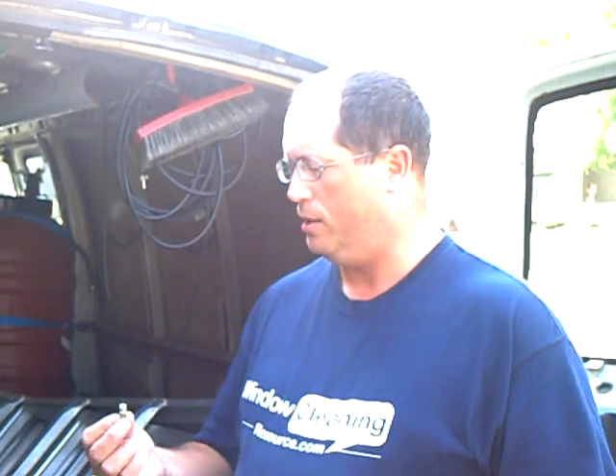So hopefully that answers the question for that window cleaner I was talking to, and if any of the other guys have a similar question, hopefully that answers you too. Thanks again, and we'll see you out on the forums.